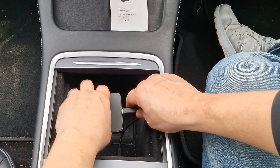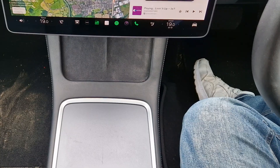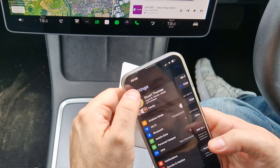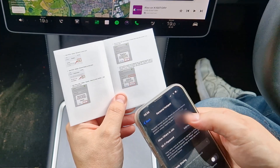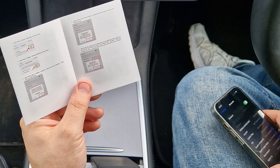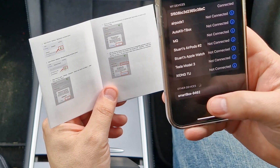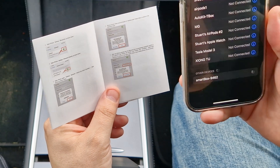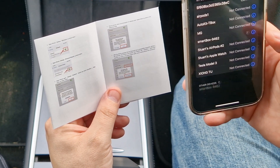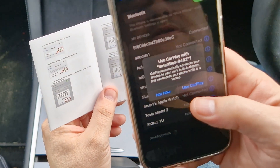The device is plugged in and as you can see there's a blinking light, which means we've got power to the device. The next thing is to make sure that Wi-Fi and Bluetooth are switched on on the phone. Wi-Fi is on, Bluetooth is on, and we're also going to switch on Personal Hotspot. Now we're going to connect the phone to the device itself. At the bottom we can see 'Smartbox 9462' — we're going to pair that to the car, accept the Bluetooth pairing request, allow it to sync favorites and contacts, and then it will prompt us to use CarPlay with the SmartBox.